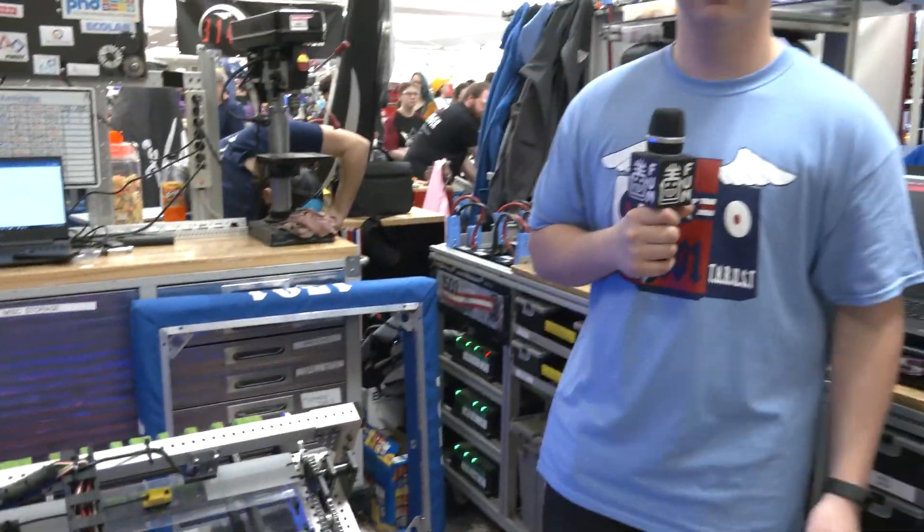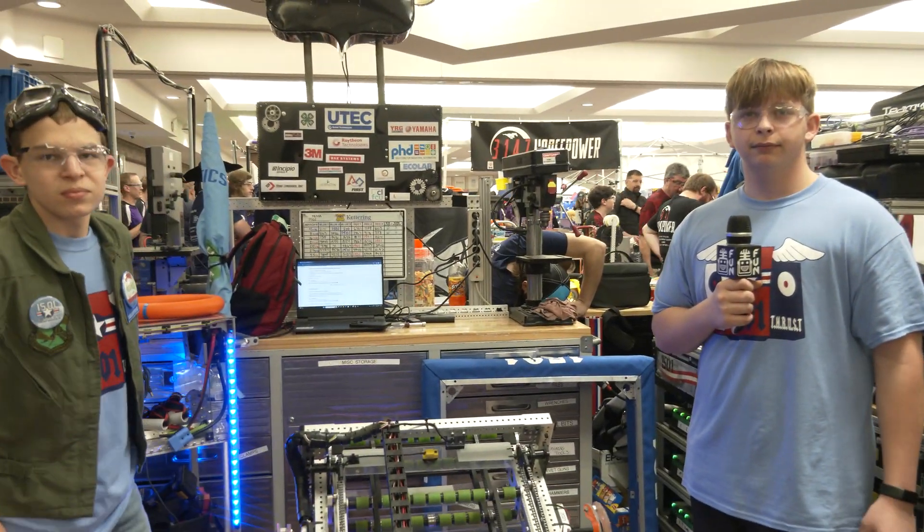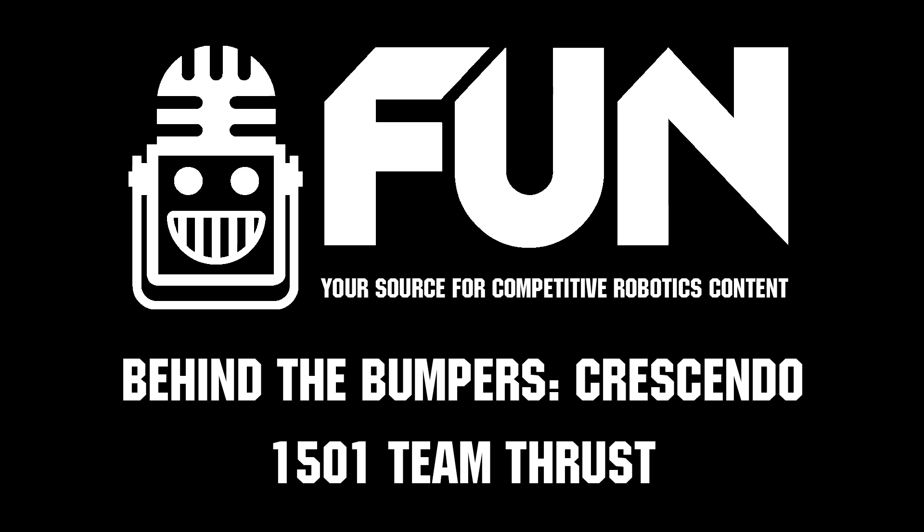Well, Team Thrust, congratulations on a great robot. We can't wait to see how you do here at Finn Mishawaka. Good luck the rest of the way, and thanks for telling us about your robot.